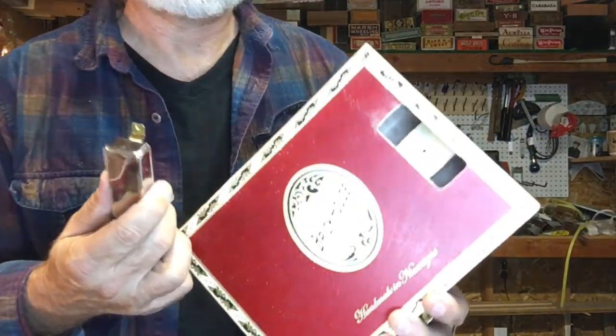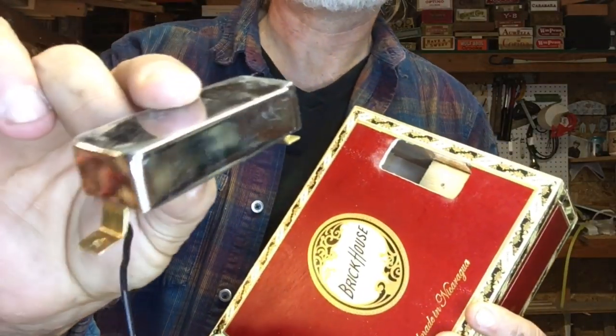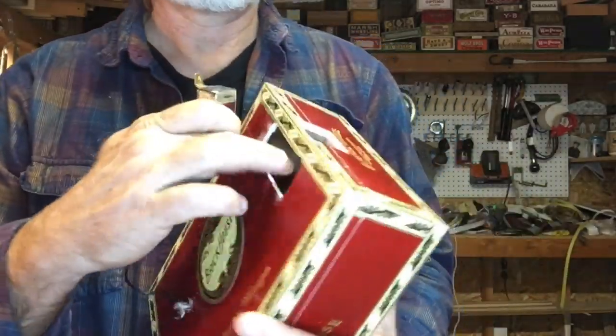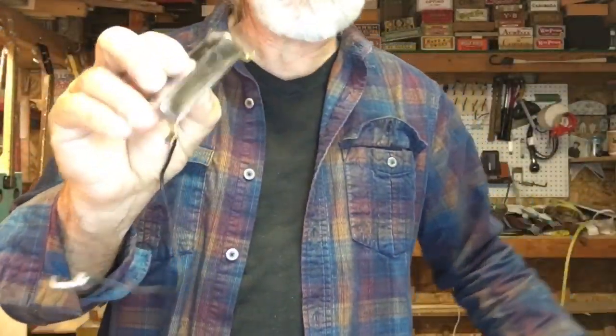Alright, greetings everybody, welcome to Tech Tip Tuesday. In this video we're going to install a humbucking pickup style pickup into this cigar box. So after you cut your hole, the very first thing I do is get some pliers and open these things up.